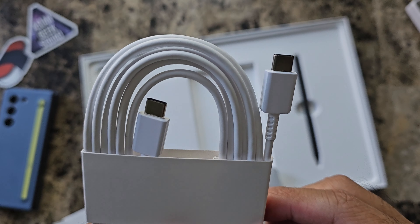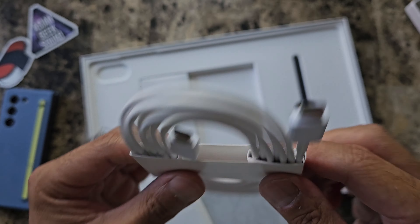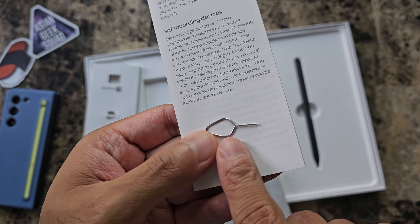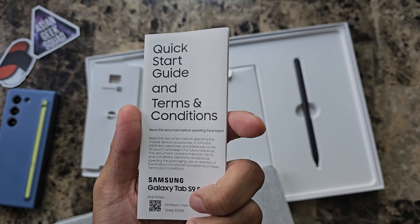Inside we have the USB-C to USB-C charging cable — looks like it hasn't been used. Here we also have the S-Pen, a micro SD card ejector, and some documentation.